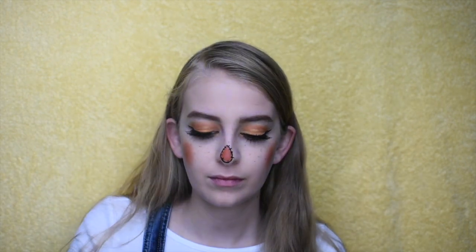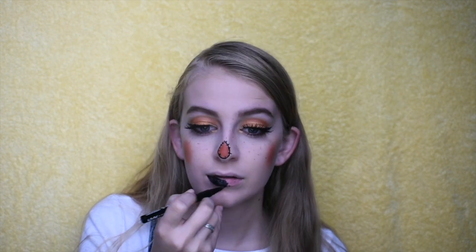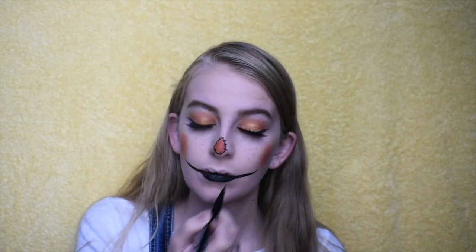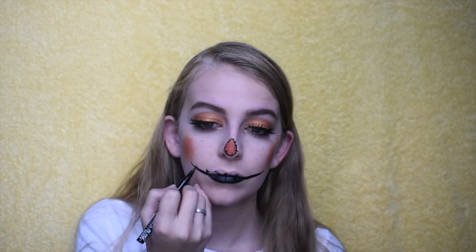Over the outline I added some lines to make it look sort of like stitches. Next I'm making my top lip almost invisible by applying some foundation, then filling in my bottom lip with my eyeliner. You could totally use black lipstick, but the eyeliner doesn't bleed when you drink or eat. Then I went across and made a bigger smile on my face and added stitches.